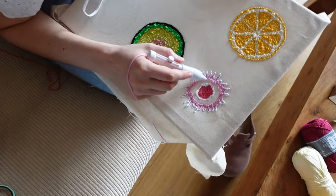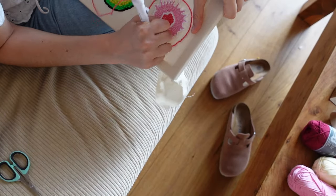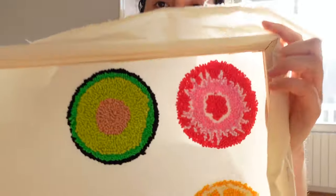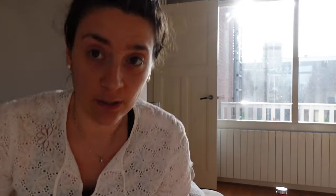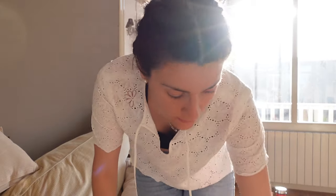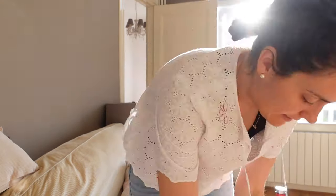I want to make a strawberry. Strawberry is done — I'm not sure it really looks like a strawberry. We have these three done. I think making one takes me approximately 45 minutes. Next one we're going to make a kiwi.